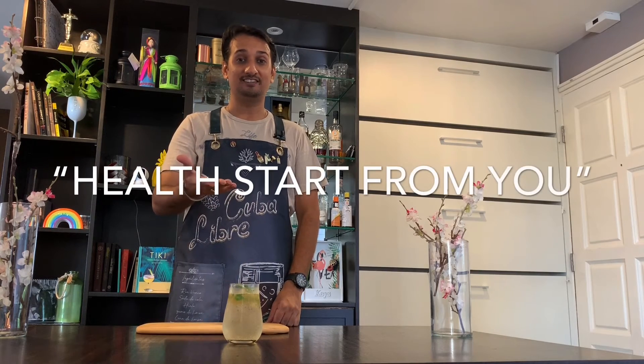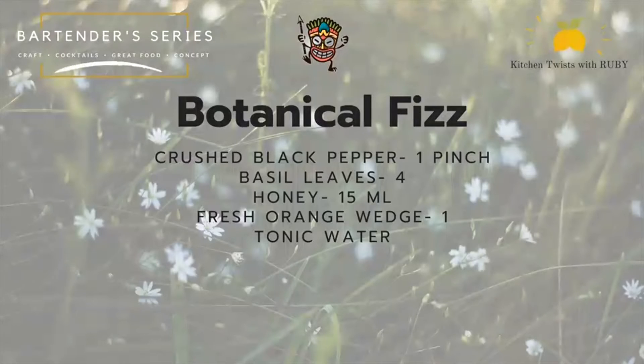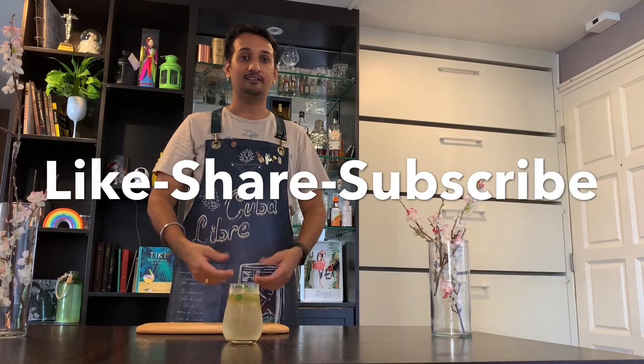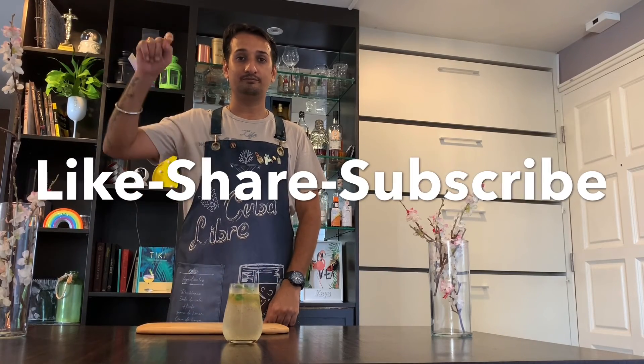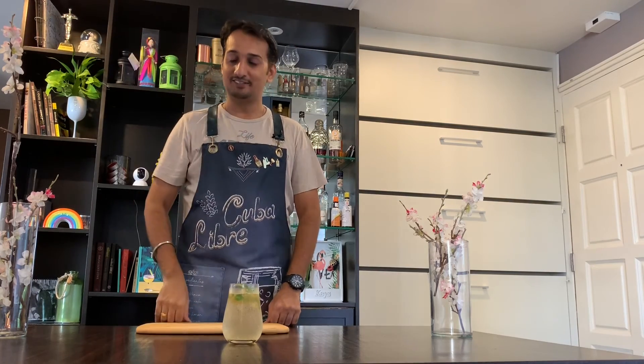Stay home, stay safe, and see you in the next episode of the botanical series — 'Health Starts from You.' Don't forget to like, share, and subscribe. See you guys, thank you very much.